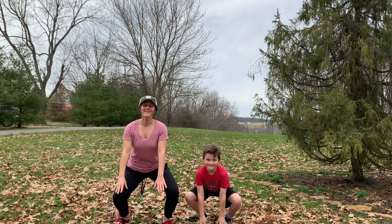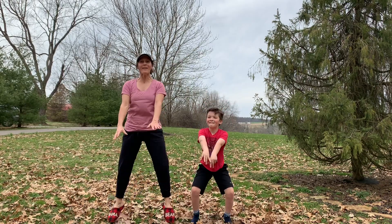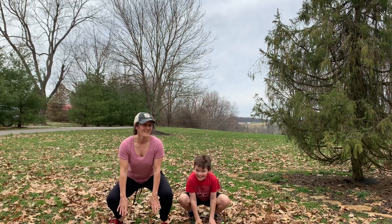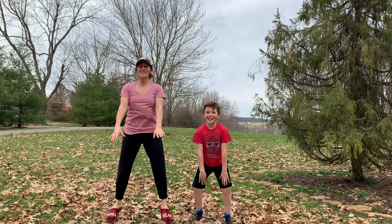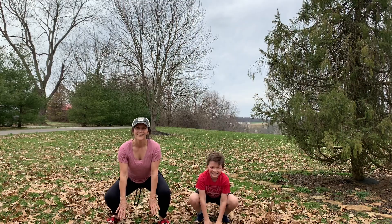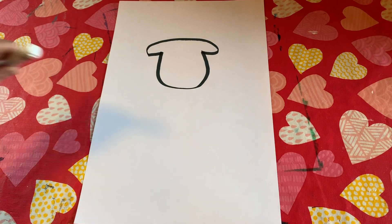One, two — just like you're a frog — three, four, five, six, seven, eight, nine, ten. Okay, great job doing your exercise!